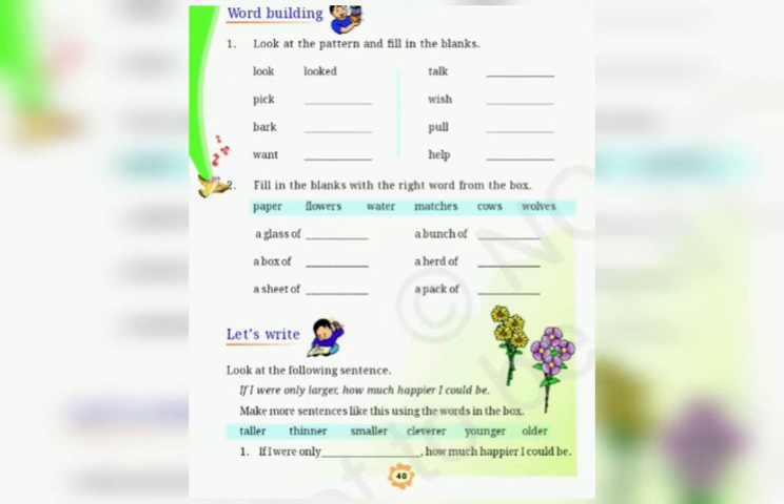Now question number 2. Fill in the blanks with the right word from the box. You can see a blue box. Some options are there. And you have to write the correct word in the blanks.